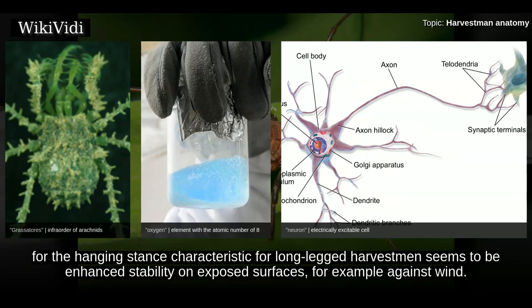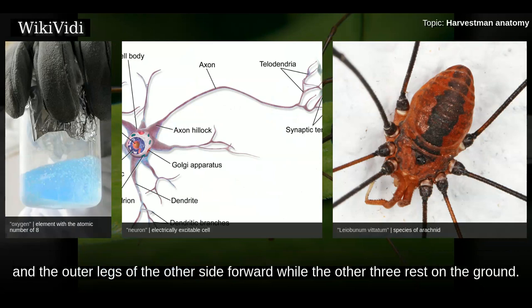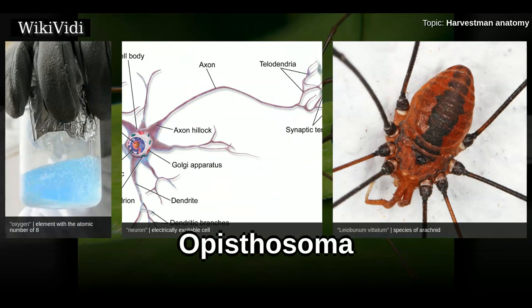One reason for the hanging stance characteristic of long-legged harvestmen seems to be enhanced stability on exposed surfaces, for example against wind. Leiobunum vitatum walks by lifting the central leg of one side and the outer legs of the other side forward, while the other three rest on the ground.